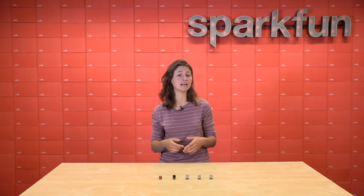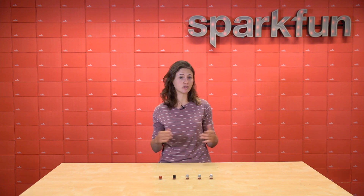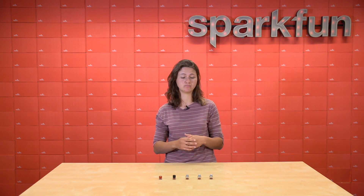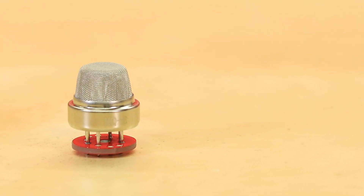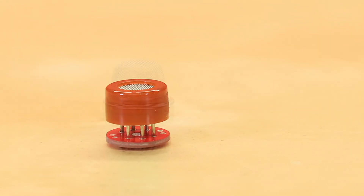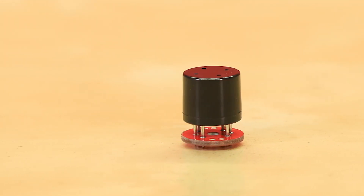The cool thing is we've just released five new MQ gas sensors. So if you're interested in learning about the air quality around you, it's super easy. Let's check them out. The MQ series of gas sensors uses a small heater inside with an electrochemical sensor to determine whether a specific gas is present in the air.